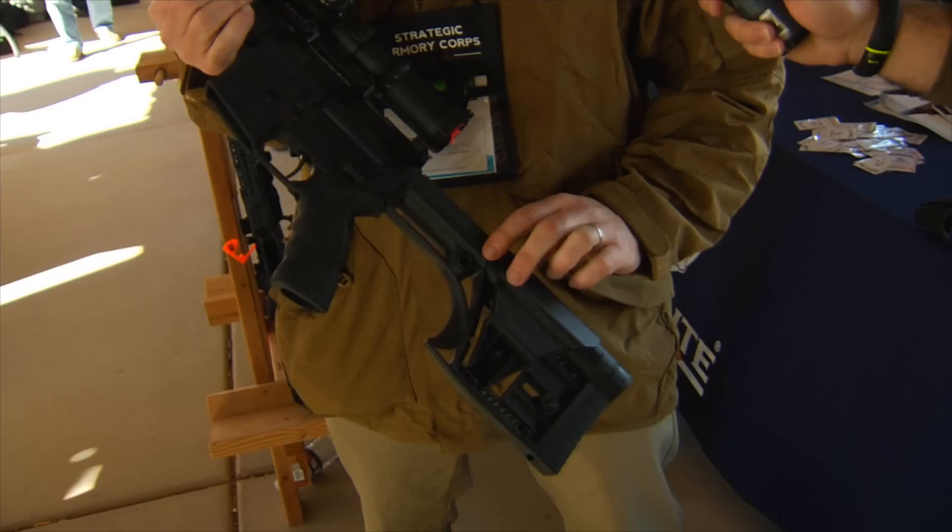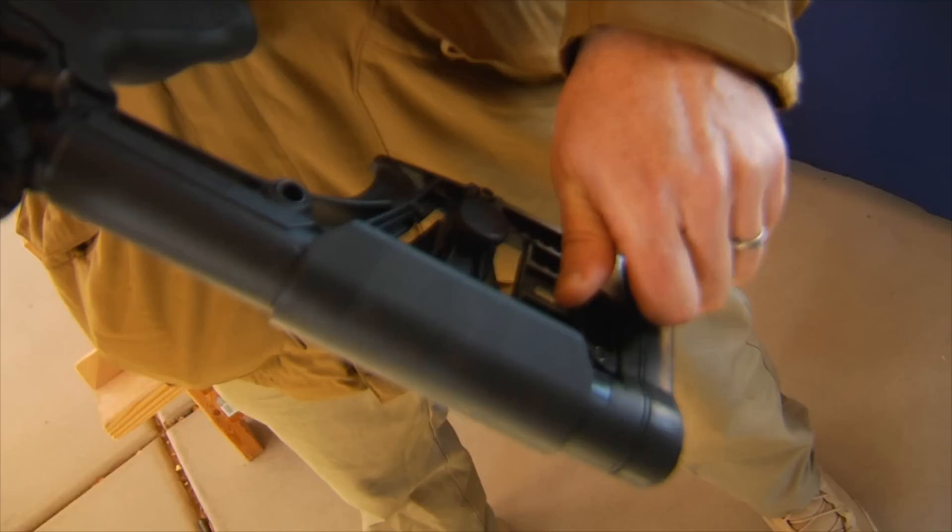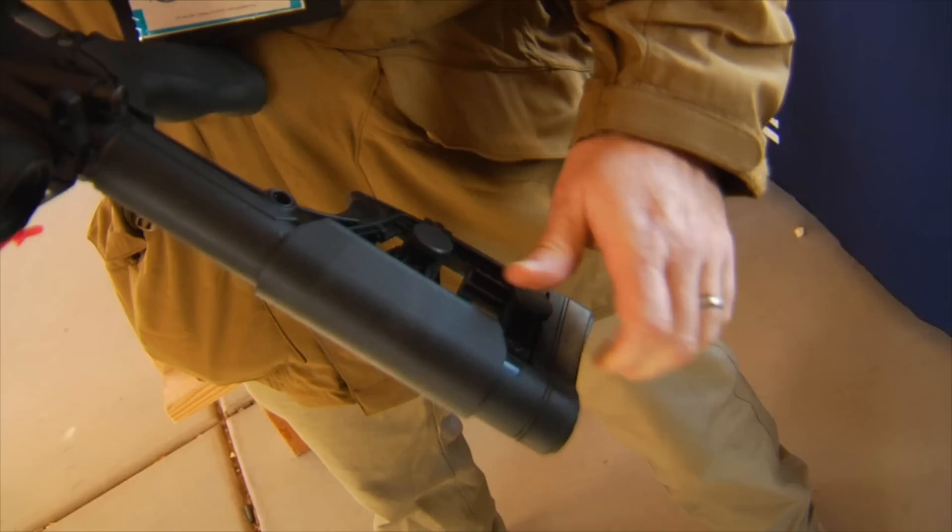Starting with the features — complete adjustability. We're partnered with Randy Luth on the Luth MBA-1 stock, which is completely adjustable for length of pull and cheek height. A little screw here adjusts it out — push it out for length of pull, put it back in, and lock it in place where you want.